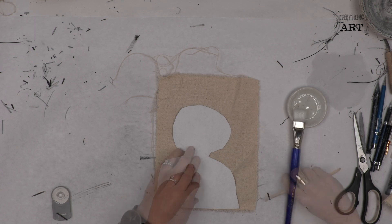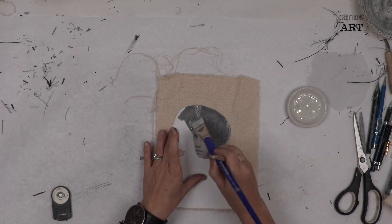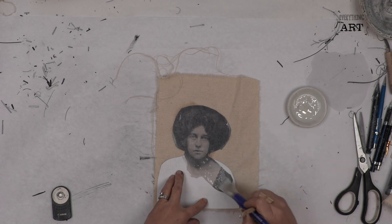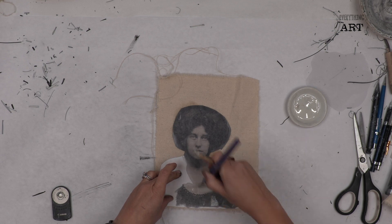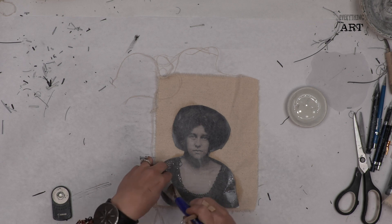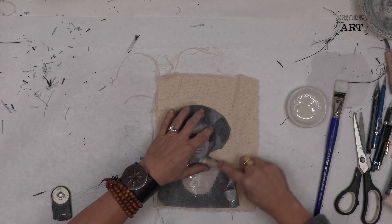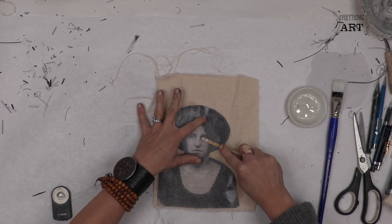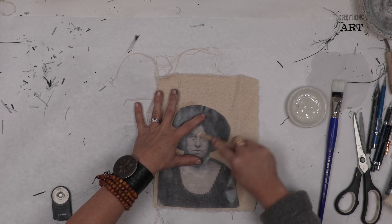You don't need a ton. I'm going to put the citrus oil right on the back here, and then I'm going to burnish it on the back, going back and forth and pressing very hard.